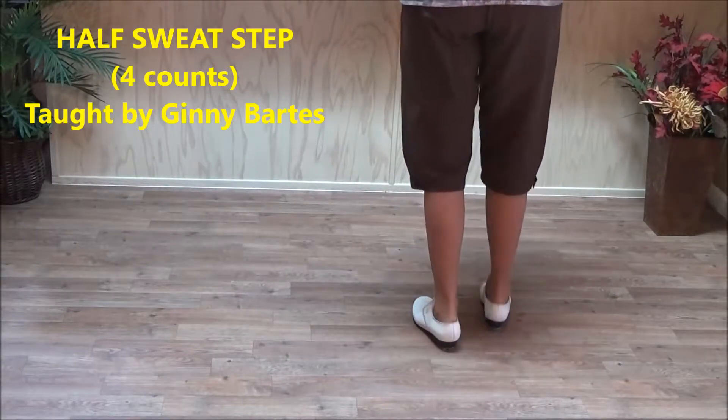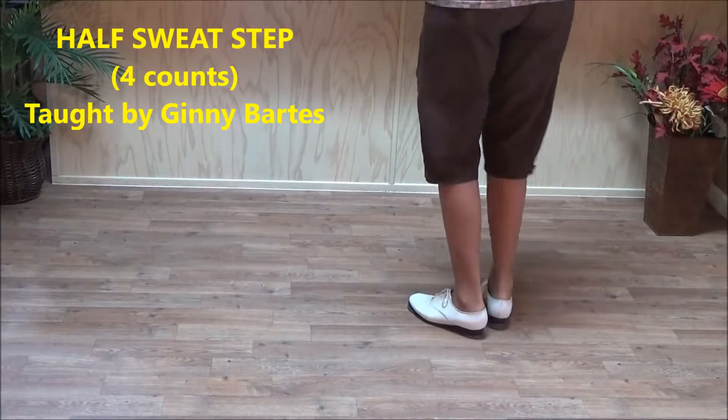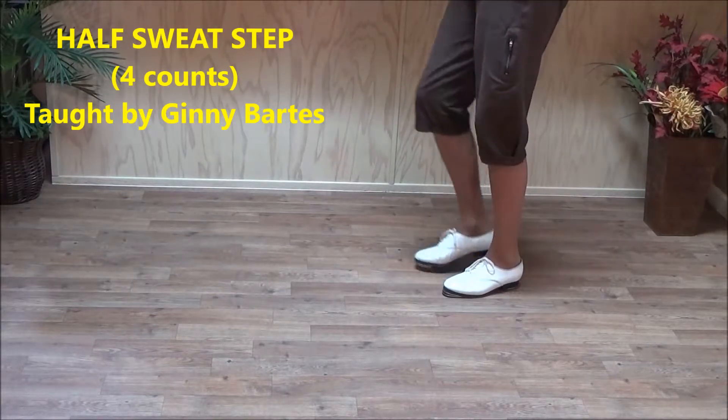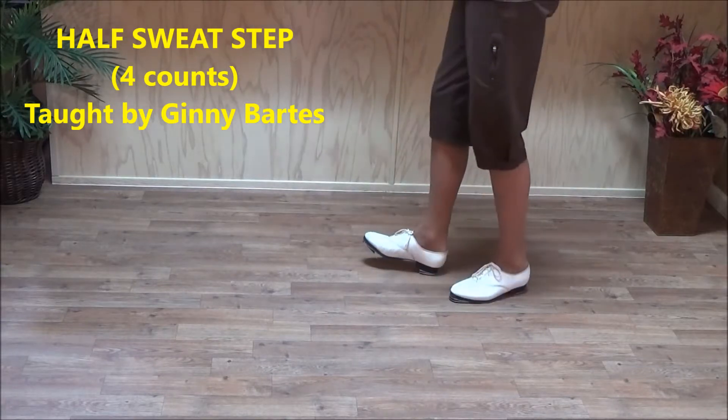This clogging step is called a sweat step. It's kind of in the advanced step category. I'll show you to the side. You have to learn to put weight on your heels to do this.